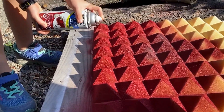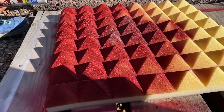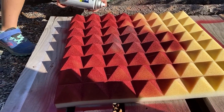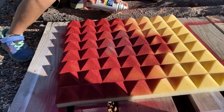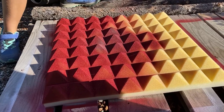Molly's spraying Colonial Red Rust-Oleum Ultra Cover 2X onto the soundproofing foam pads because they got really discolored, so now we're coloring them something different. It works really well as you can see, but it doesn't cover a whole lot — these have pores, they're porous materials, so they soak up a lot of paint.